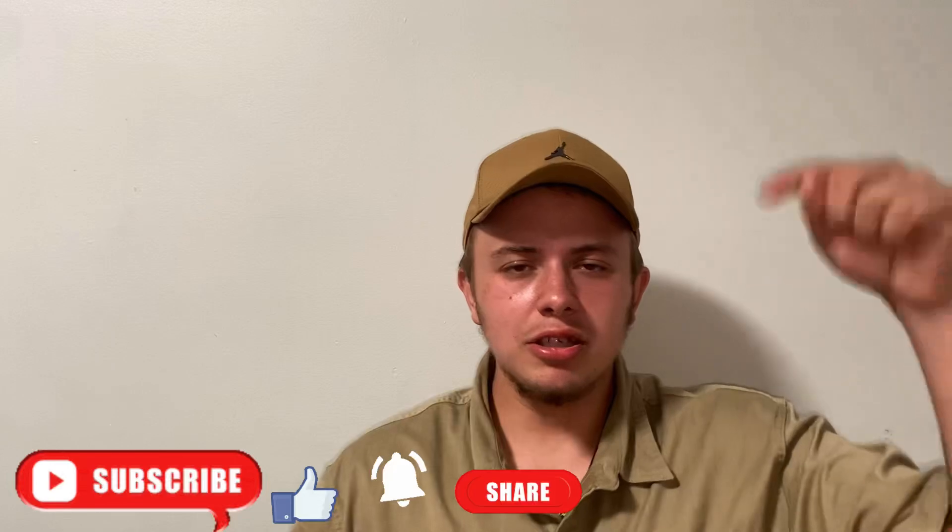Sorry about that. I might end the video here — like, subscribe, comment down below, and I'll see you guys next time. Bye bye.